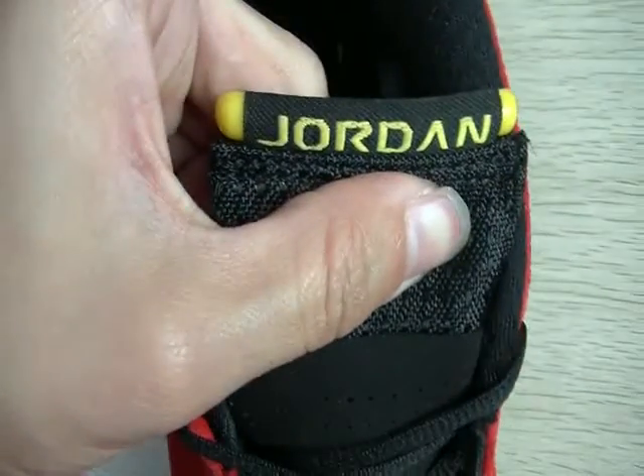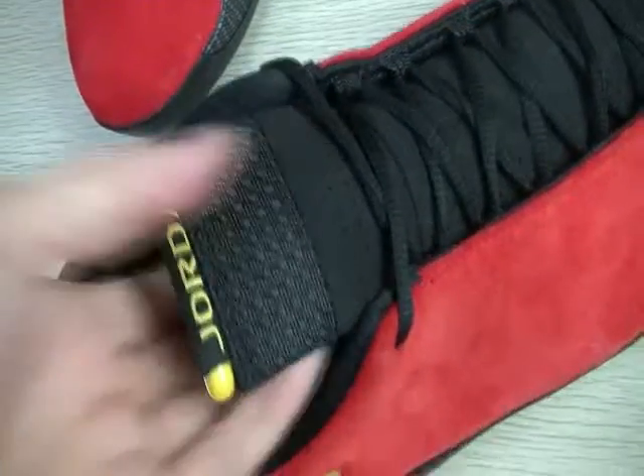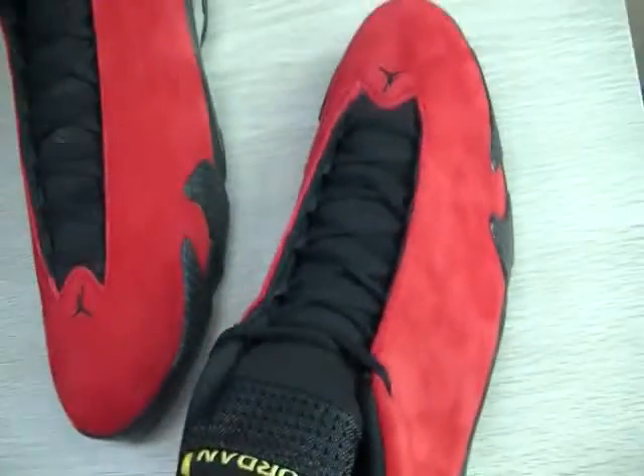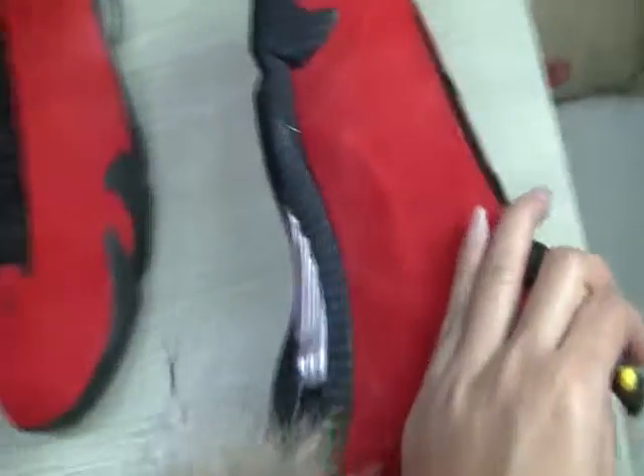The yellow Jordan — they are very soft and thick. You can see this cool design; it's very creative.